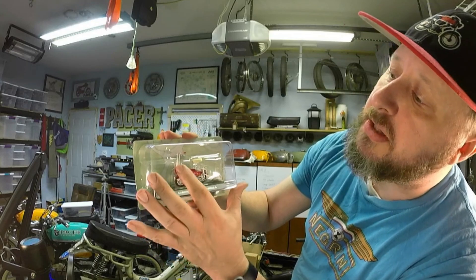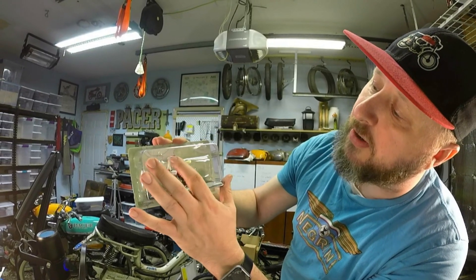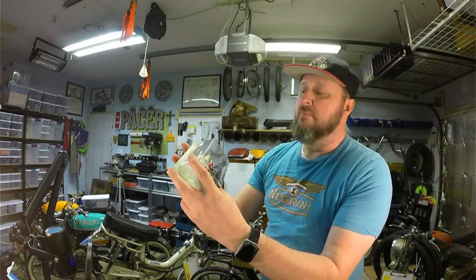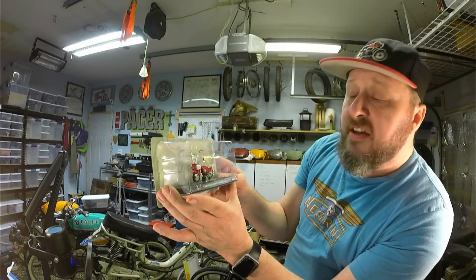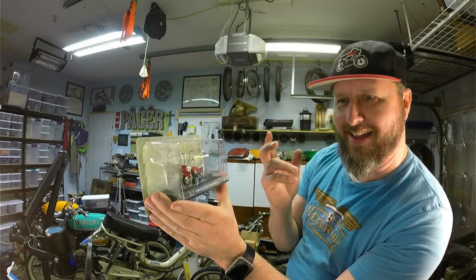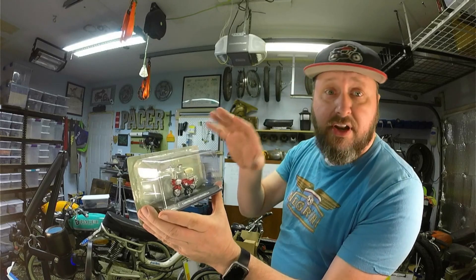This one is a folding model, meaning that the handlebars come loose and they fold down, and the seat will kind of lower — makes it a little more streamlined for being able to put in your car, maybe your Fiat, or a Lamborghini, or maybe not the Ferrari — might be a little too low to fit in the car.